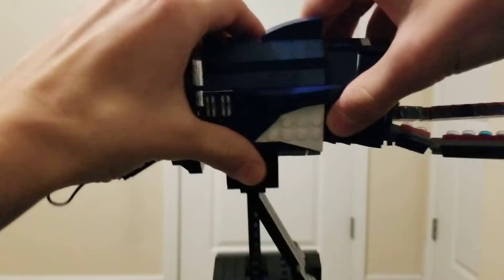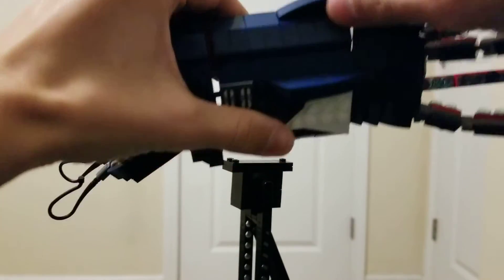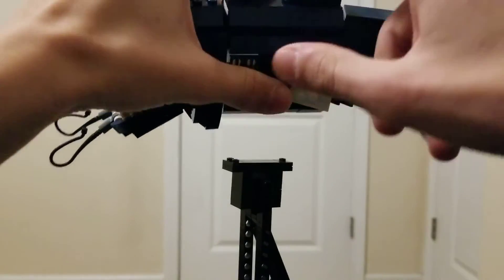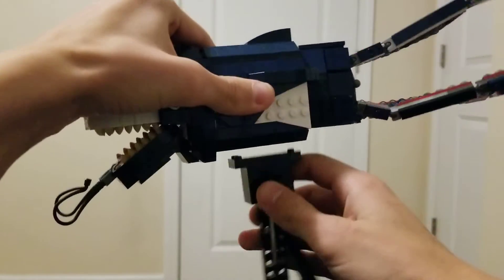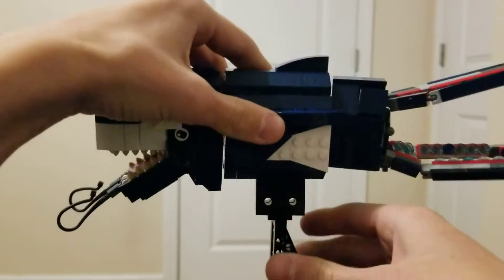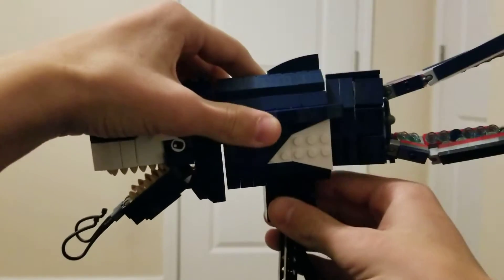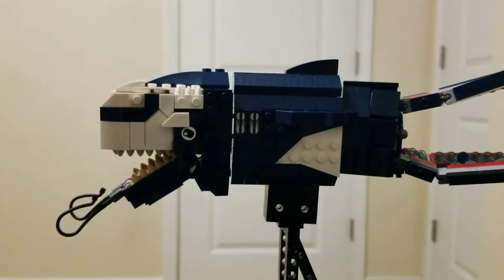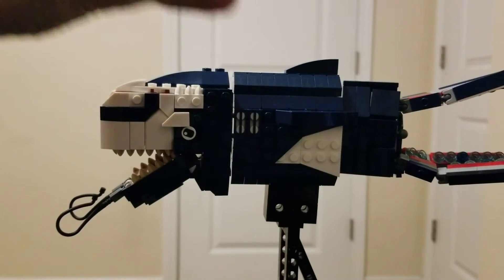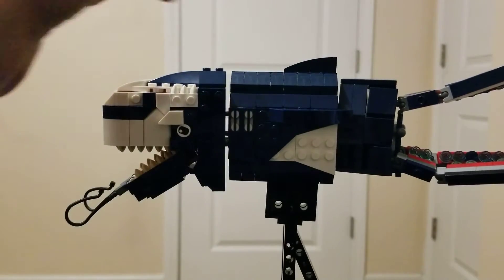The main portion doesn't have anything besides the three fins — one here, one here, and one on the other side. The stand is removable; it just fell off when I picked it up. The stand is only held on by three studs, so it's not that strong of a connection.